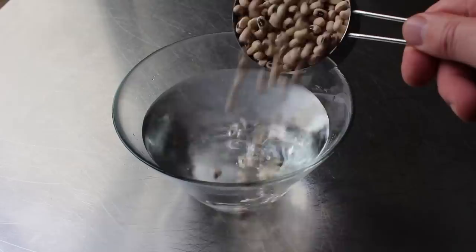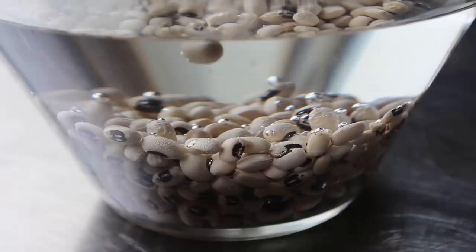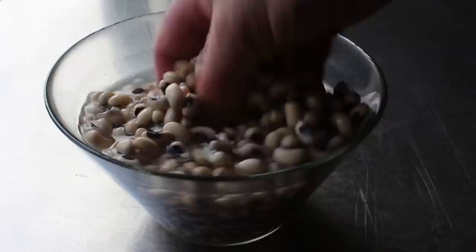By beans, I mean black-eyed peas — which, by the way, are actually beans. For best results, I do like to soak these overnight in cold water before I cook them, so that's what you see me doing here. I feel like the theme from 2001: A Space Odyssey should be playing for this shot. If possible, we'll go ahead and let those sit in cold water overnight, and as you'll see, they're going to absorb that water and kind of plump up. I'll talk a little bit about bean soaking in the blog post, since it is considered optional.